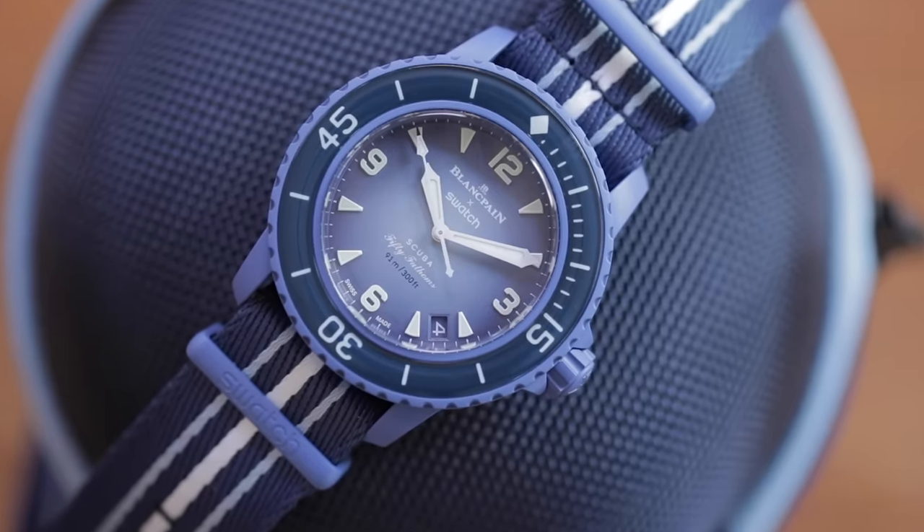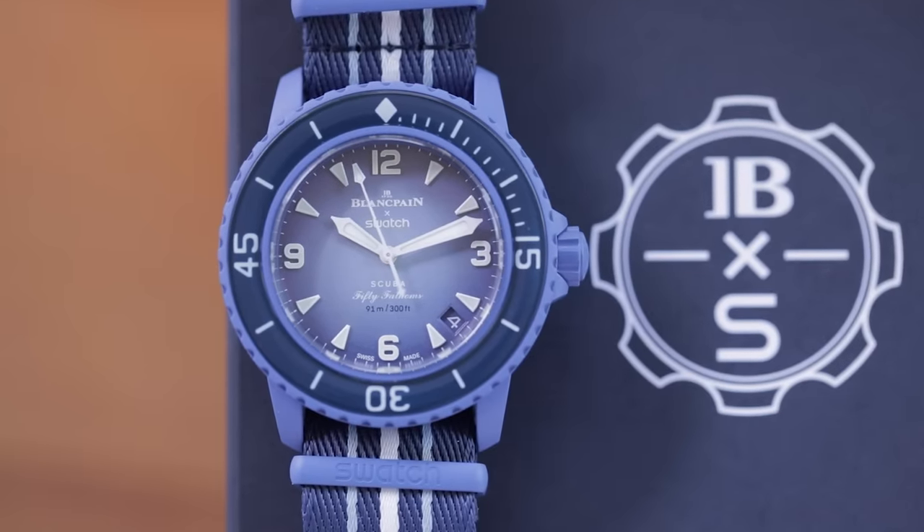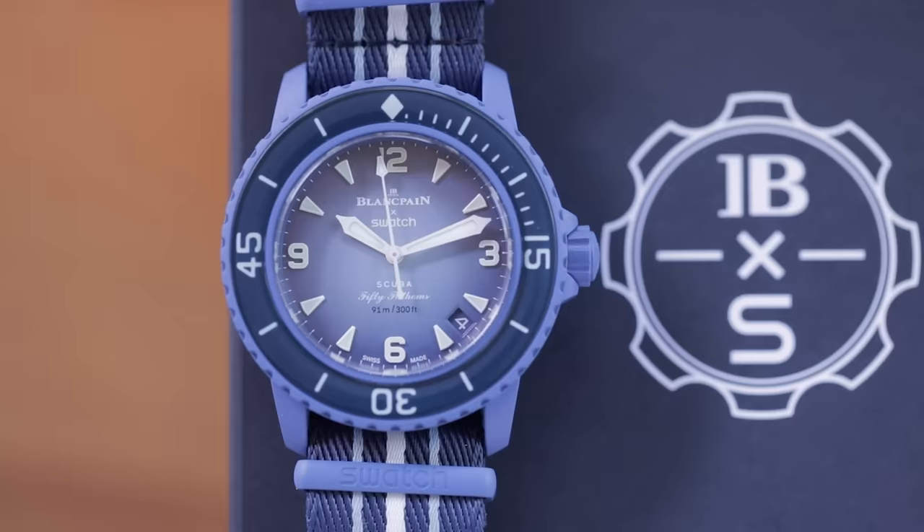You might be asking yourself: did Swatch really take a Blancpain and make a quartz watch out of it in bioceramic? Before you get too up in arms about it, know that they did not, because the number one rule at Blancpain, as you know — roll the clip — there has never been a Blancpain in quartz and there will never be one. And so what we have here is a System 51 Blancpain Swatch.